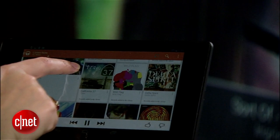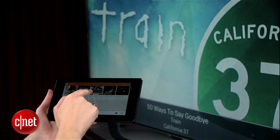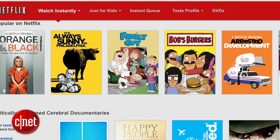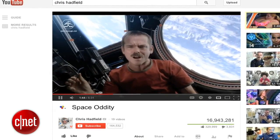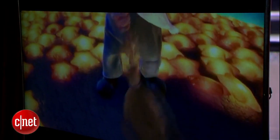The same goes for music as well. This will work right now with Pandora, Google Music, Google Videos, also Netflix and YouTube. And in addition to that, you can stream anything from a Chrome web browser tab onto the TV.